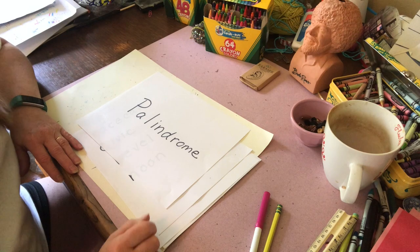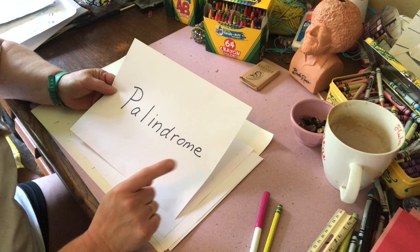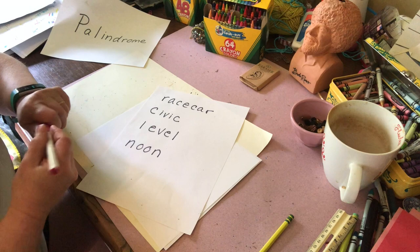Hi, fifth grade. Today we're going to do a lesson that involves the word palindrome. Now, I wish the word palindrome was a palindrome because it would be easier to explain. But these words are palindromes, and palindromes are words that are spelled the same way forward and backward.